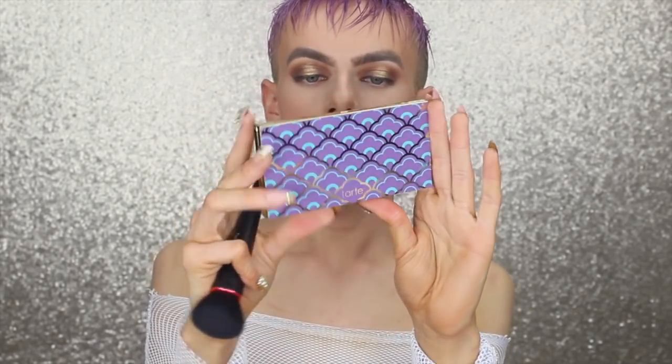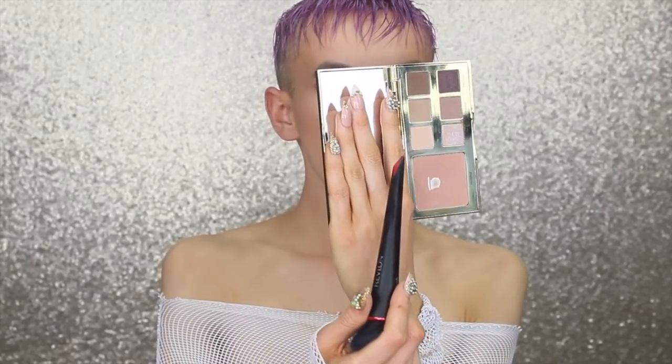For blush today I'm using a different palette — the Tarte Eye and Cheek palette with six eyeshadows and a gorgeous blush shade. Taking that on a blush brush by Revlon, I'm stippling — not swiping — the blush just on the high points of the cheek.